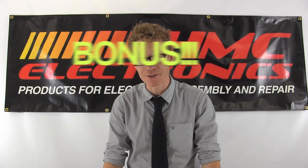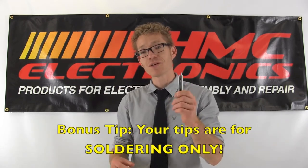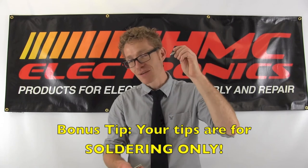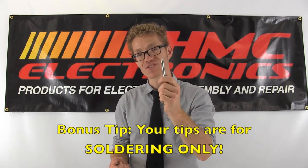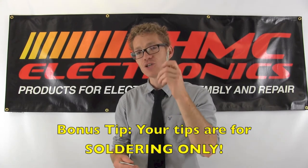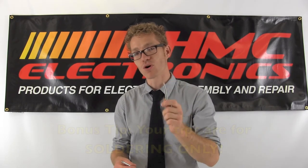We're in bonus time now. You really want your tips to last — do not use them as a pry bar, a screwdriver, or something to chisel away at conformal coating. Their sole purpose is for completing a solder connection. Pressing down hard or using them in any way other than designed, you will be coming back to us and getting tips significantly more often.